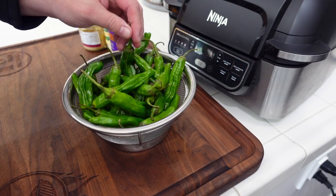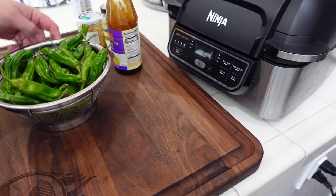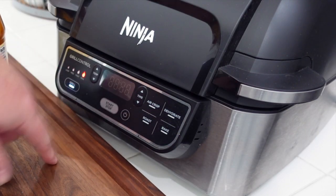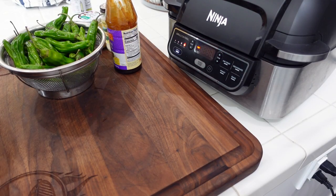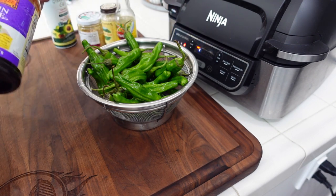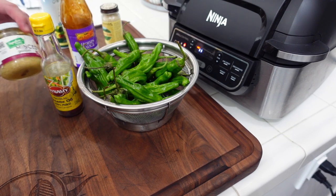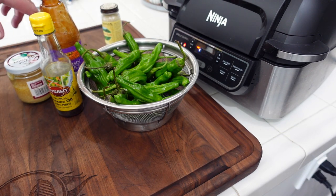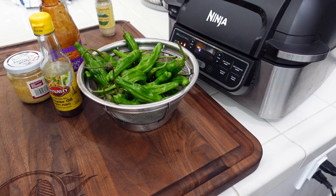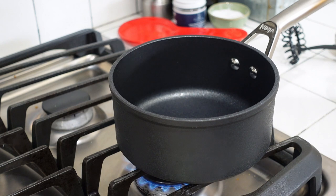We've got our washed shishito peppers. I made sure I washed them — they've been drying a little bit, there's a little bit of moisture on there but no big deal. We're going to turn on the Foodi Grill, max setting, so it's 510. Get that preheating going. We're going to spray these down with a little avocado oil. And then we'll get over on the stove and start making our hoisin sauce drizzle.